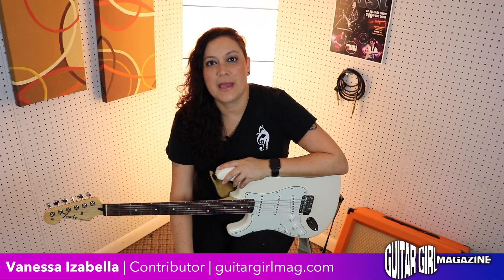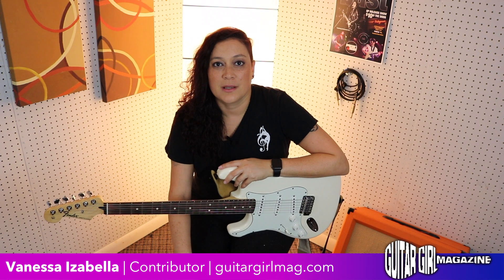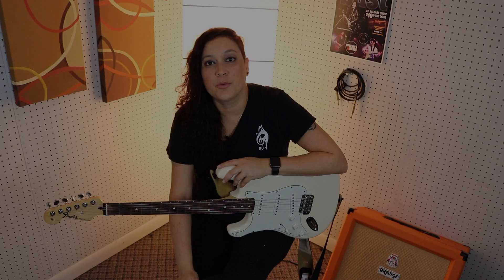This has been Vanessa for Guitar Girl Magazine. Thanks again for watching. For more information, please check out www.GuitarGirlMag.com for more reviews.